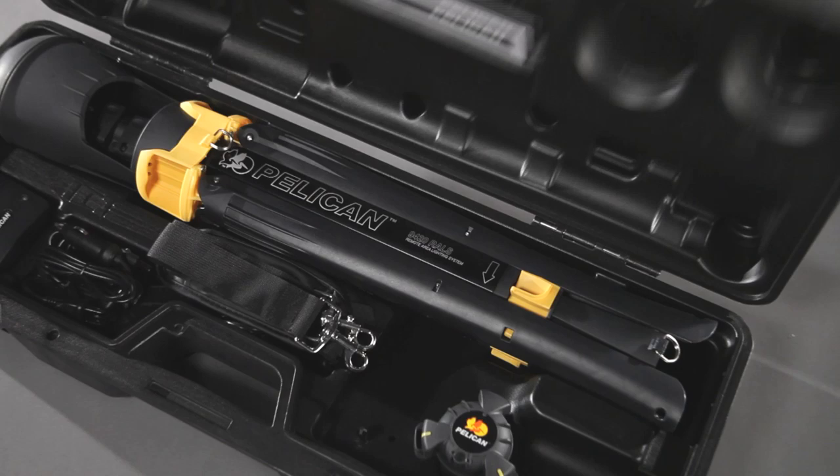Super bright, fast setup, fast swap battery, and a long long run time.